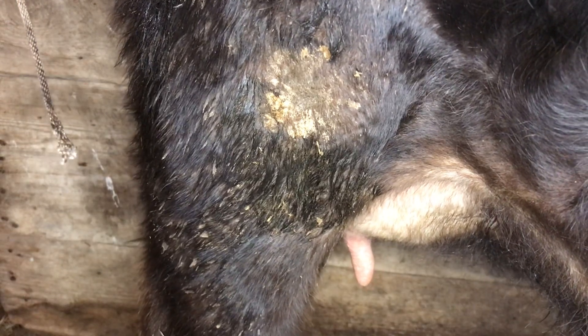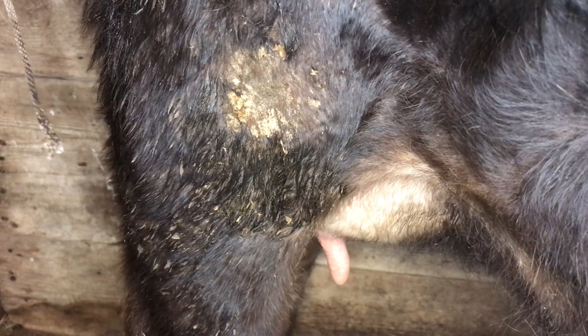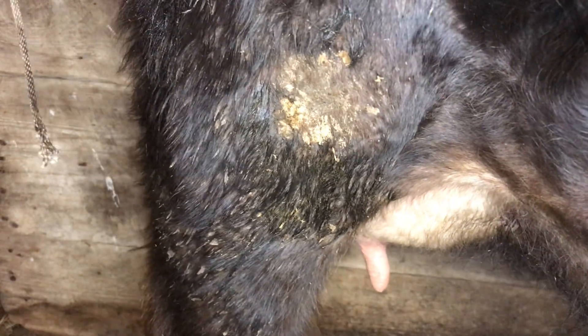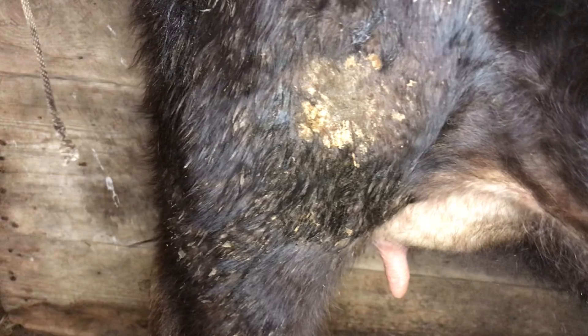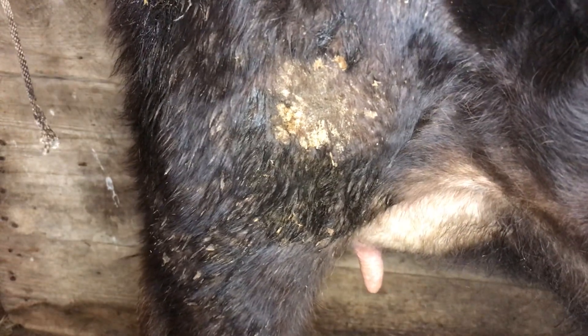Hi guys, welcome back to Mabel's Milk. If you are new here, my name is Kelsey, this is Mabel, and in today's video I wanted to show you guys how I milk my cow — my Jersey heifer — specifically my technique for short teats.